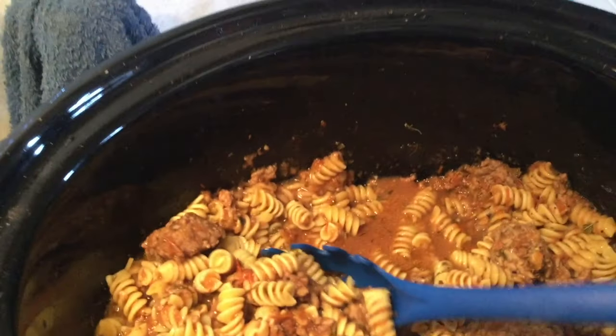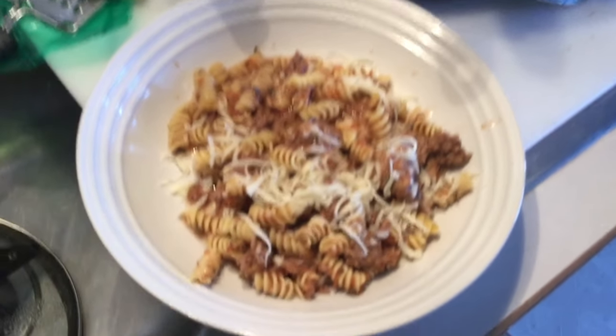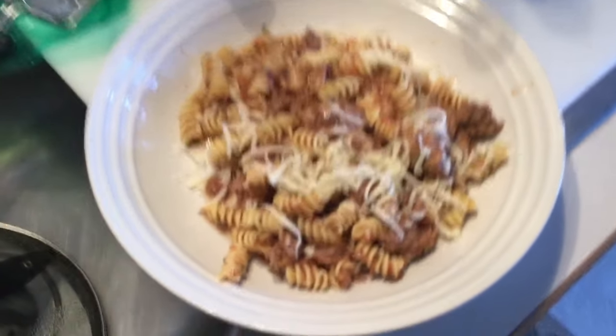The pasta is done, it's al dente. All you basically need to do is serve it up. Get all the meat in there. I grated some cheese in there so I can eat it.